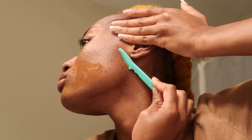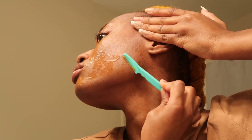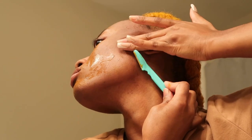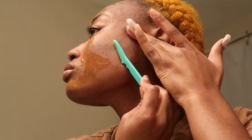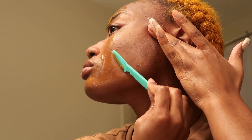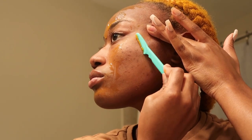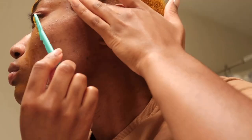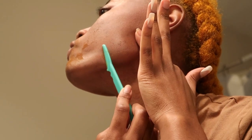Now moving on to dermaplaning — I want to go over seven benefits of doing that to your face as well. To start, it's an exfoliation — it removes dead skin cells, promoting a smoother and brighter complexion. Getting rid of dead skin definitely aids with the turmeric too. Next, it removes peach fuzz — it eliminates fine vellus hair, which can give the skin a softer feel and smoother appearance. My skin always feels smoother after dermaplaning. Next, it enhances product absorption — it allows skincare products to penetrate deeper and be more effective. This is actually the reason we're dermaplaning today, because we're going to be testing out a new product and I want to give it the benefit of the doubt and allow it to absorb into my face.